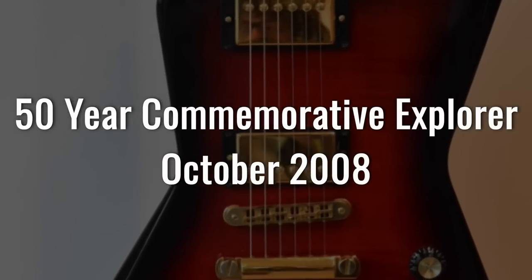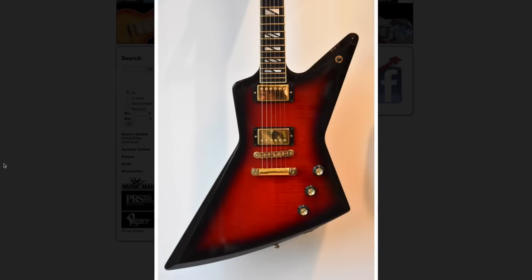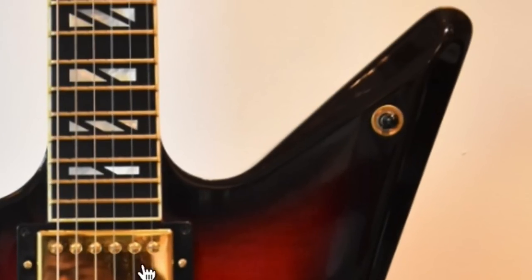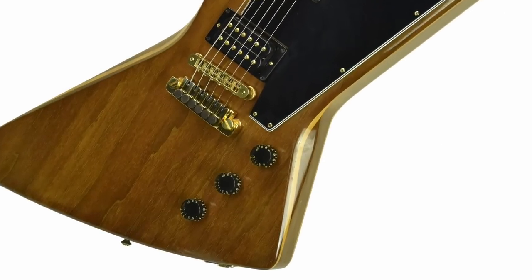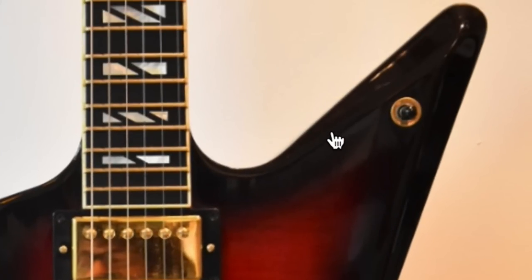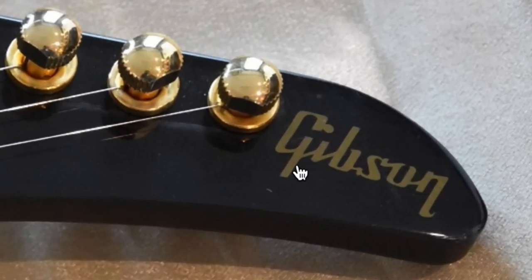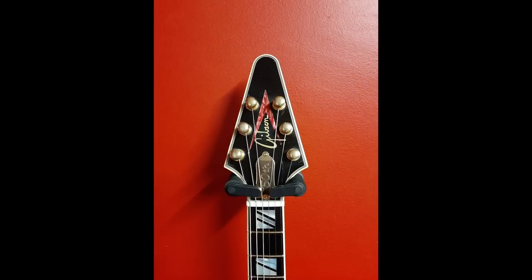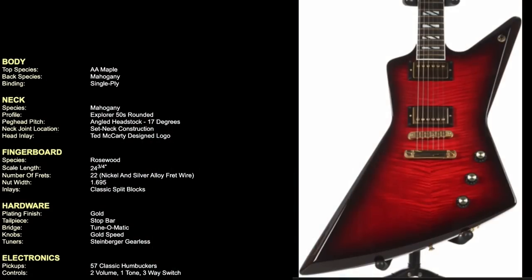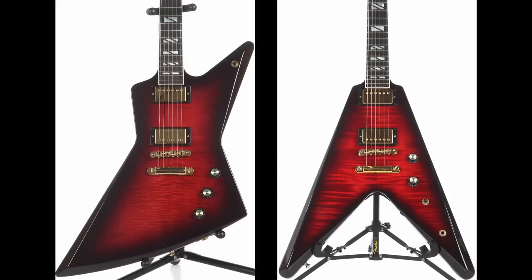October brings the 50-year commemorative Explorer, originally retailing at $3,500 — a partner pair to that Flying V. It borrows all the same elements: two-piece flame maple top, a brimstone burst finish, gold hardware, no pickguard, but with additional contoured edges. There are very few Explorers out there that have an arm contour on the front, and you also have it on this sharp point. It has the 50th brass truss rod cover, Steinberger tuners, and came stock with gold fret wire to go with the Super 400 inlays and ebony fretboard.